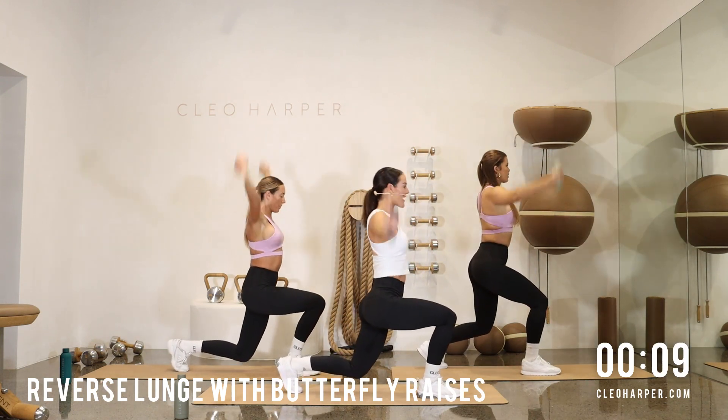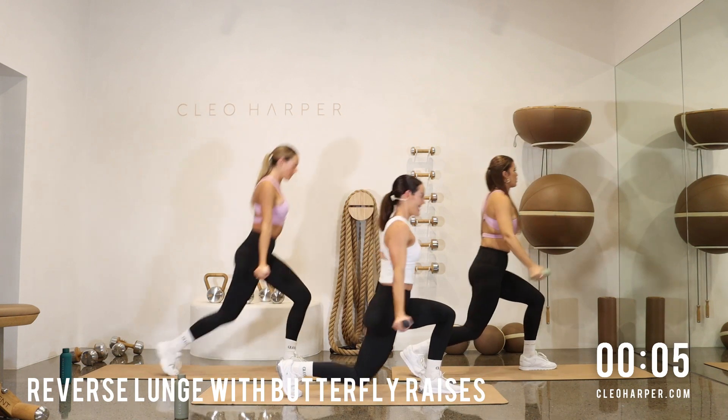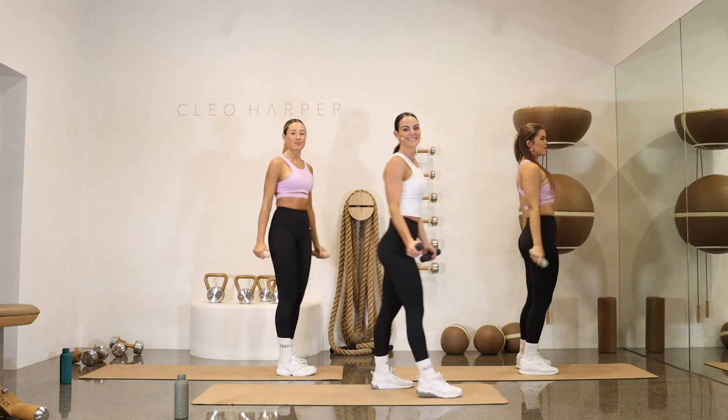First round, let's really focus in on our form. Check in with what muscles that we're working. We have one more. First exercise done.